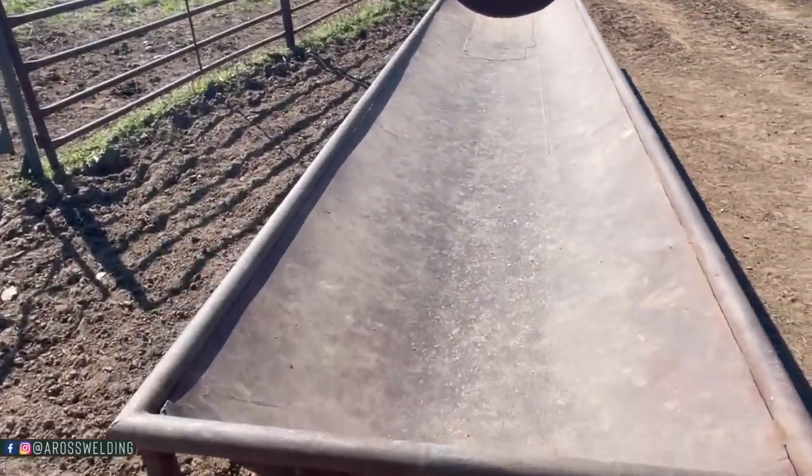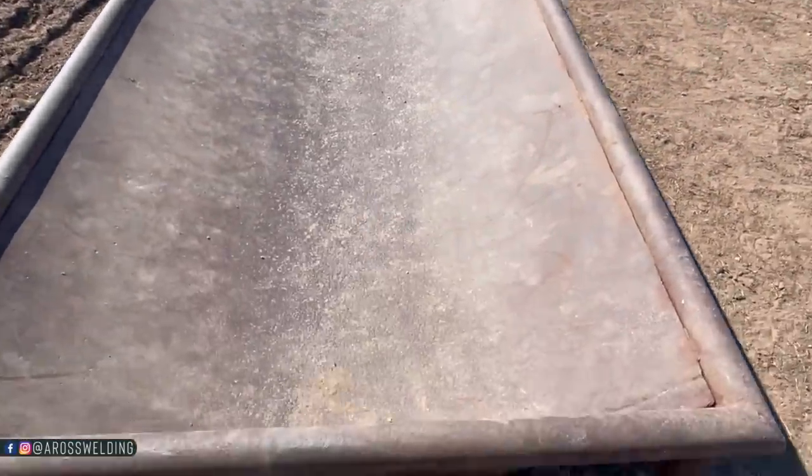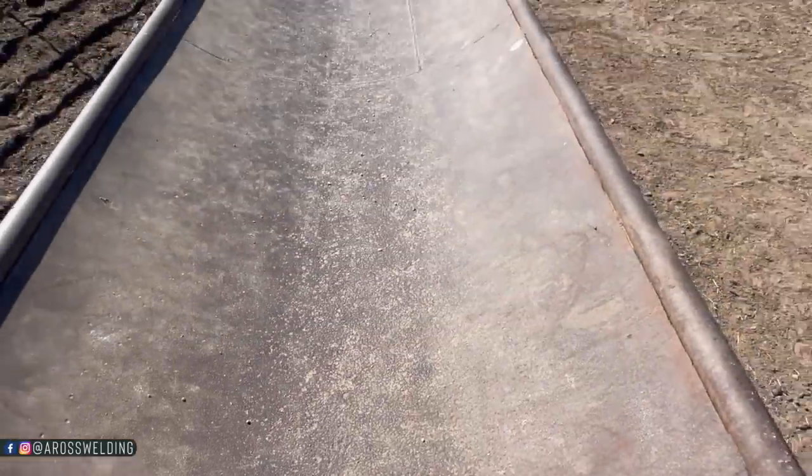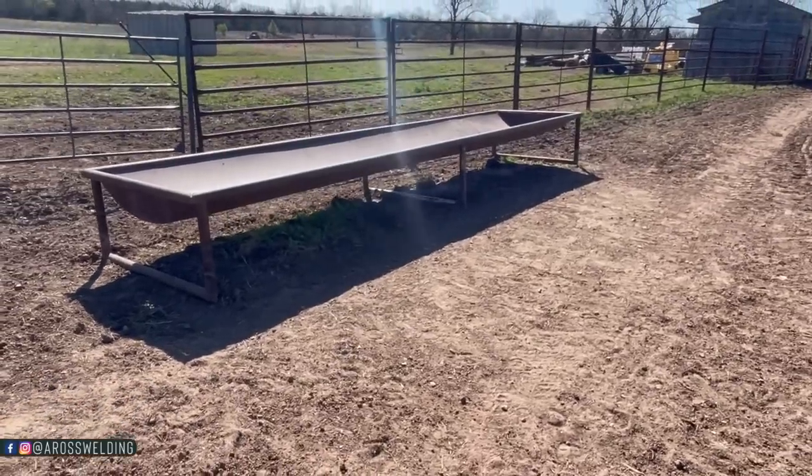Now they don't get tempted to step in there. I cut this hole a little bigger too so water would drain out a lot easier, because it did just have a slit right here and I always had to take my pocket knife and kind of run out the dirt and a little bit of feed that was left in here so the water would drain easier. Anyway, there it is — raised feeder.